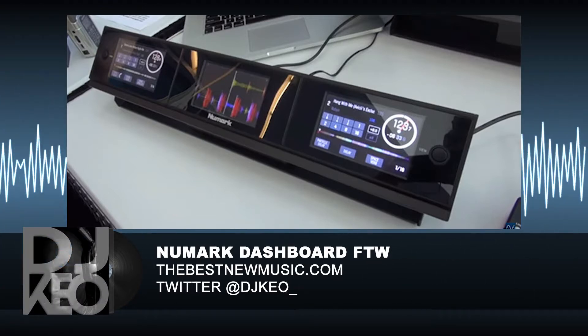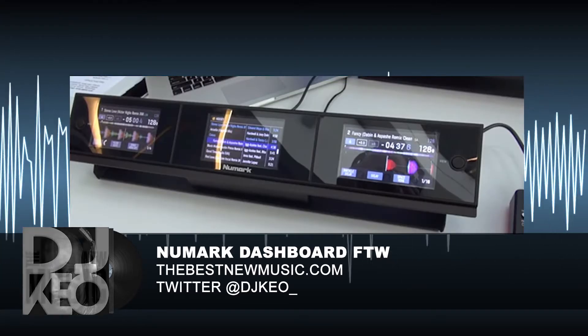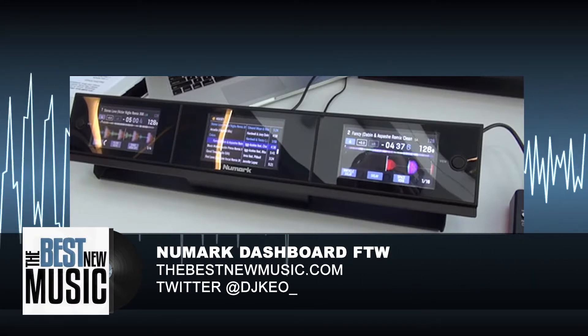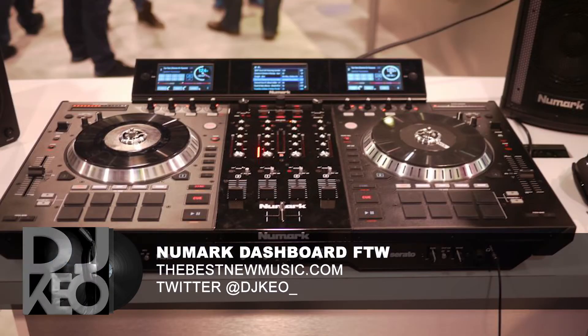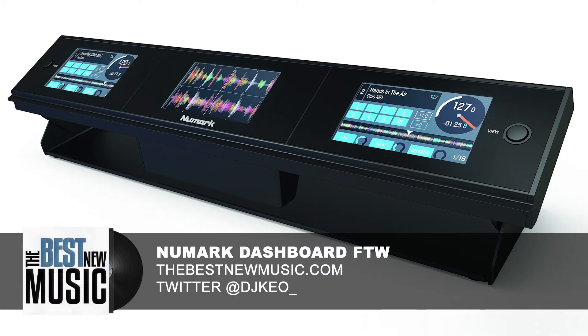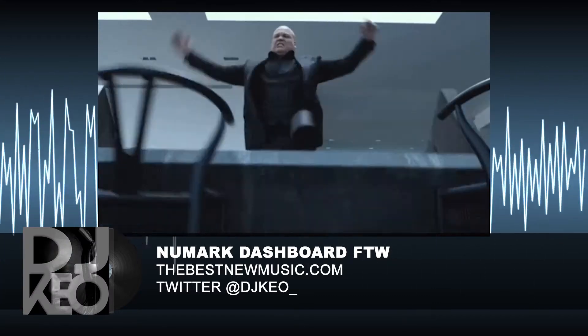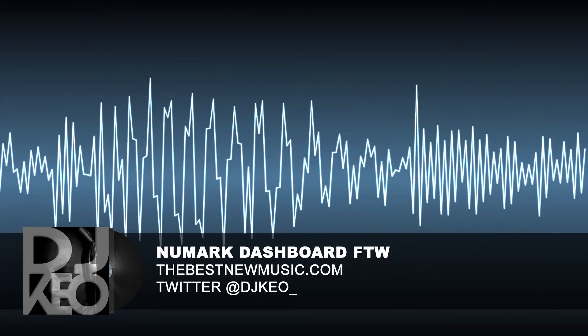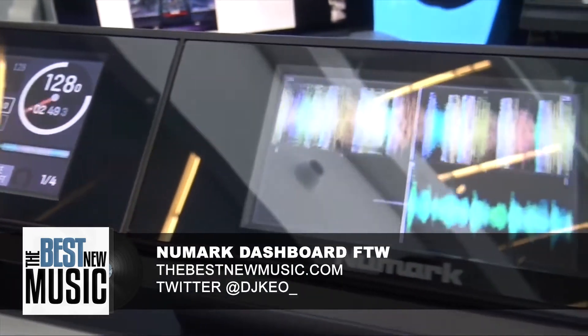I like seeing companies come up with a solution to something that seems obvious from the start. Basically, what it is — it's the Dashboard: the screens from Numark's NS7III. They basically yanked the screens out of it and made it a standalone product for Serato. As a Traktor user, I just look at stuff like this and think, Native Instruments, get your act together.